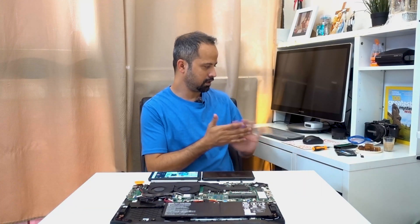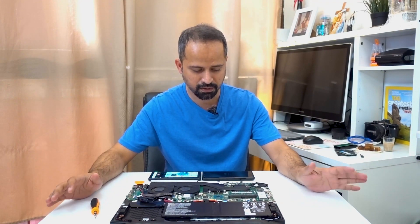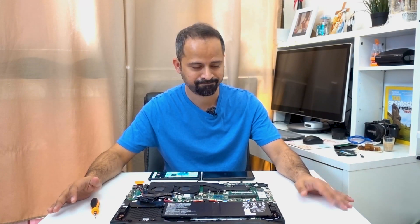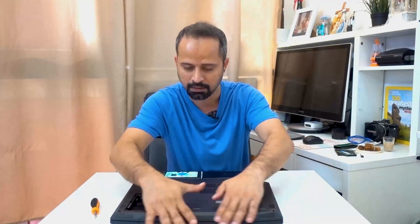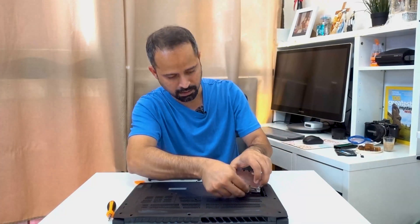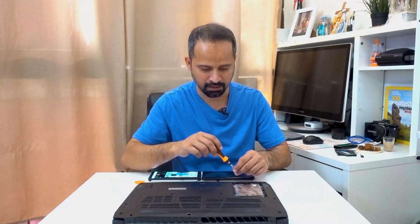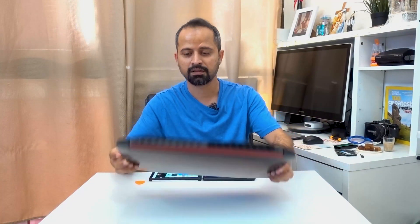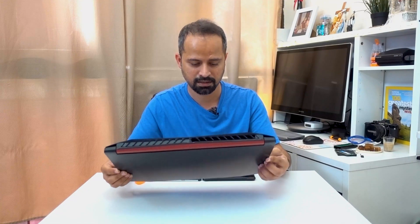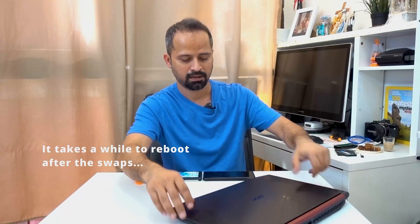Now that the cleaning process is out of the way, let's go back to fixing everything in the most organized fashion possible. I think I have all the screws in place, and I'm ready to reboot and restart — back in its original form.